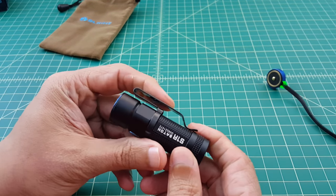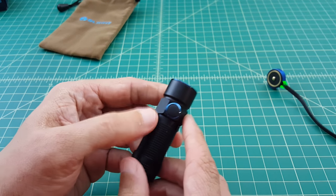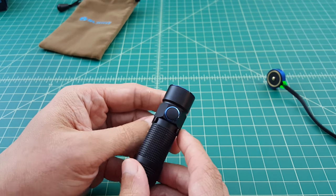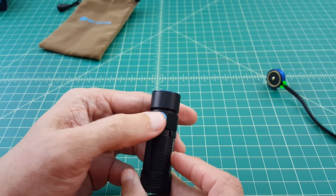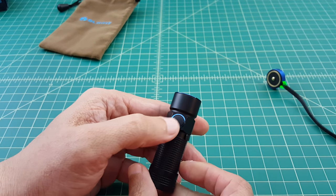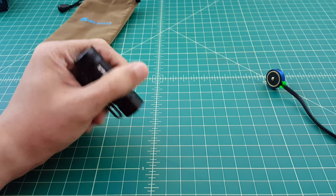Standard Olight pocket clip — deep carry, tip up — which some people complain about. But I find it pretty handy in the event that you accidentally turn the flashlight on by hitting the side switch, because that way you can at least see if your flashlight's on. Some people don't like this side switch because they think it's hard to find in the dark. So what I do is keep the pocket clip 180 degrees from the side switch, so I can index and find the switch easily.